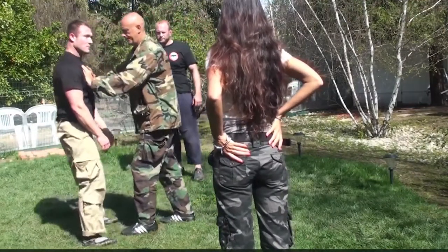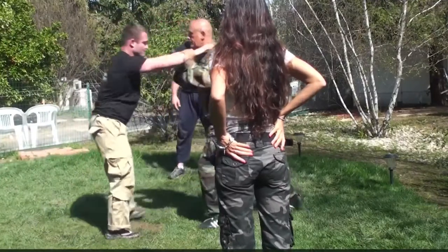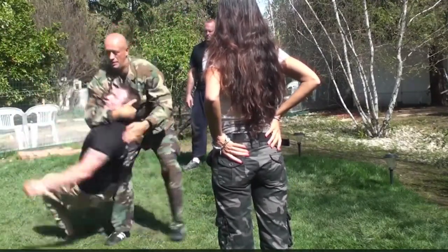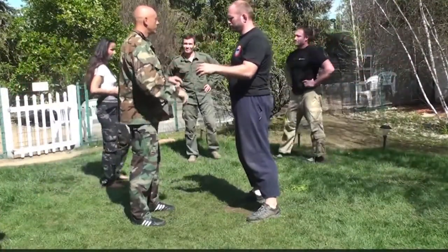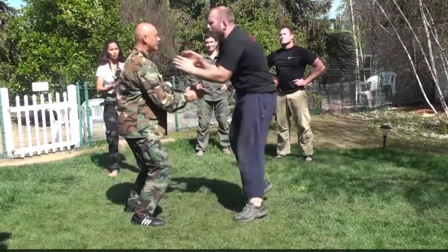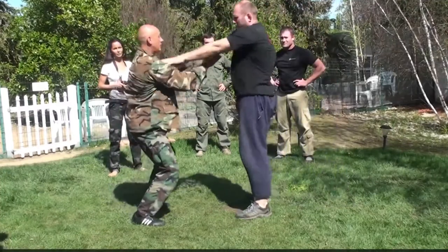Someone is going to grab me by the throat. I bend my knees a little and stretch my arms out in front of me. If I was not fast enough and Justin grabbed me, I strike his solar plexus. Or I deliver a strike to his throat.